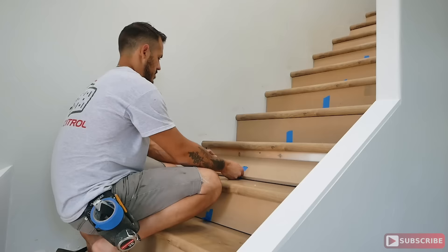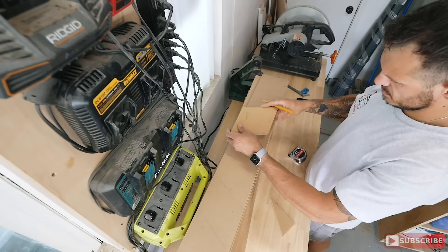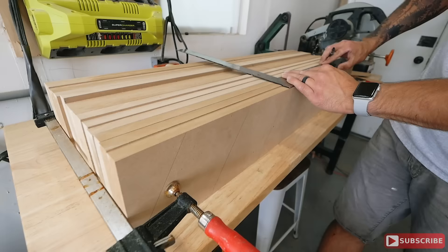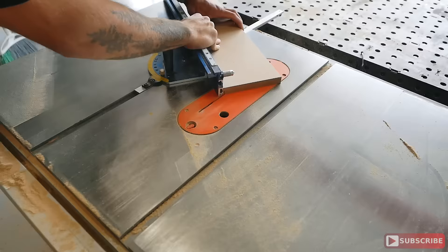For the risers I used the remainder of my MDF pieces and custom cut each individual riser using that same custom measuring tool I created for the stair treads. Each piece was custom tailored to each step — on the back I wrote the step number, one through 16. I placed a piece of tape wrapping around the bottom of the stair tread to make it easy to remove the pieces after the dry fit. Then I brought everything to the garage and created this pattern — somewhere between herringbone and chevron — it really does look cool.